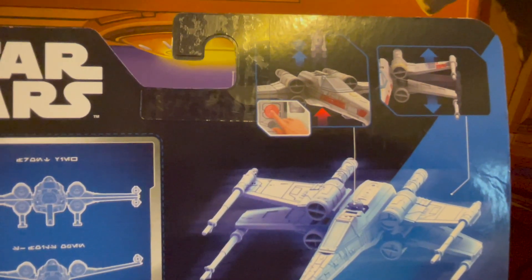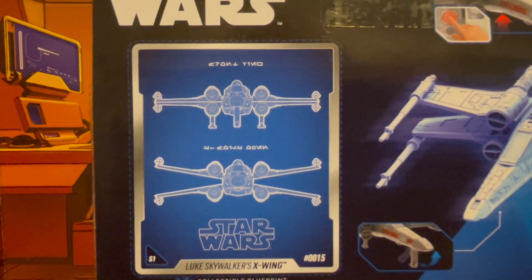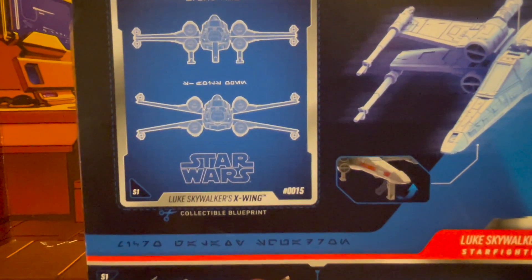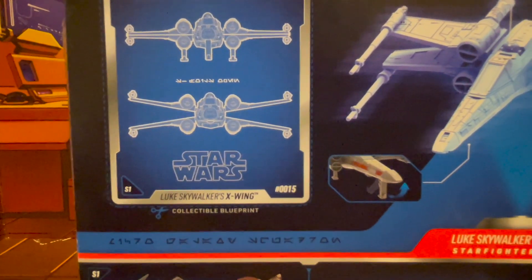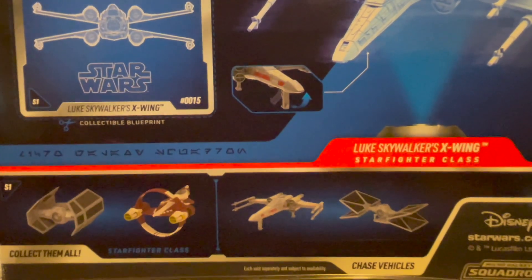You're also able to open up the S-foils in attack position. It shows some detailed schematics on that as well, and all of them in the basic language, I guess.